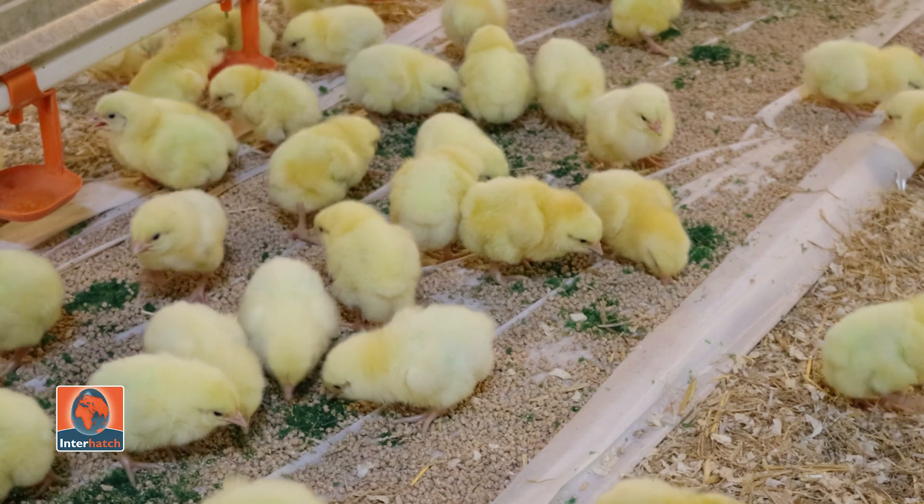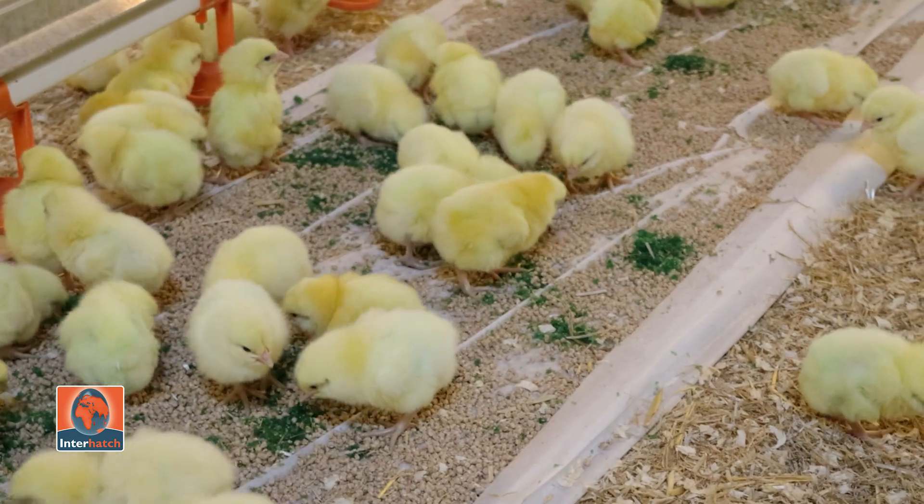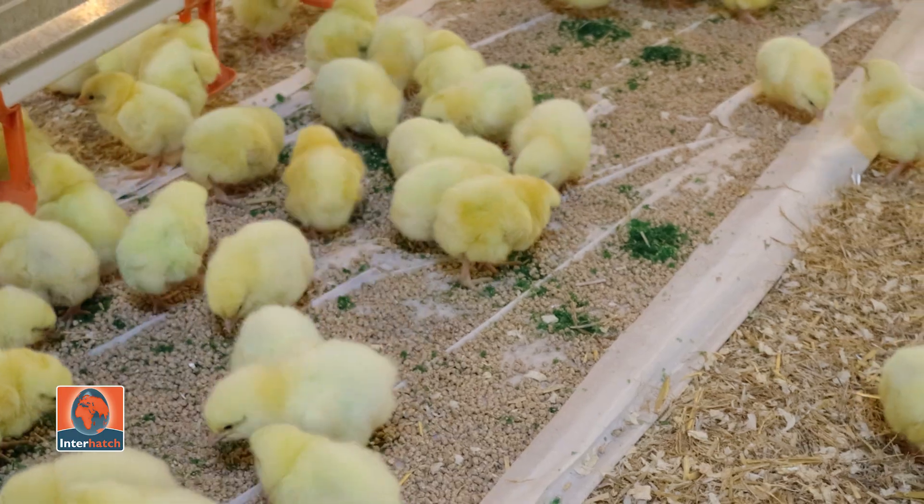The prime benefit of the paper is it actively encourages the chicks to feed, because the food stands out against the whiteness. Also, the paper has a rustling noise which attracts the chicks. It lasts long enough to ensure all feed can be consumed from it, but not so long that it ends up capping the litter.